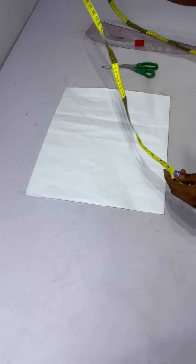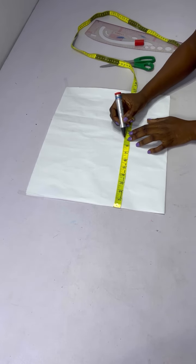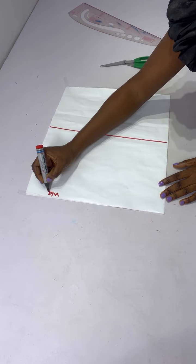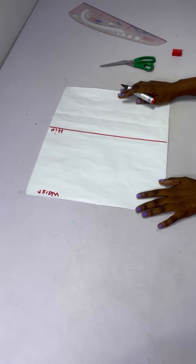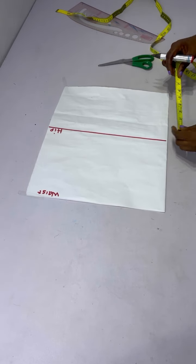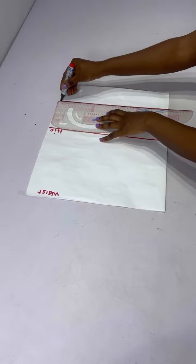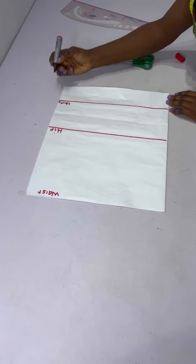To make it easier I'm going to be working with the pattern paper folded into two, so we are cutting the front. From the waist I came down to the hip line — the hip line is nine inches — which I connected into a straight line. I indicated this as my waist line and this as my hip line. From the hip I'm going to come down four or five inches; I'll be using five inches, and I connected it into a straight line. I'll label this line as my skirt length for now.